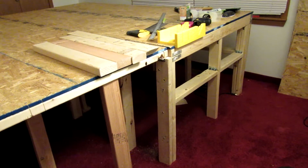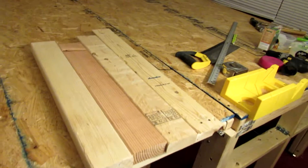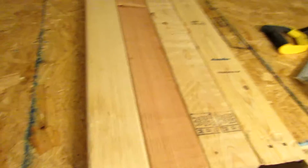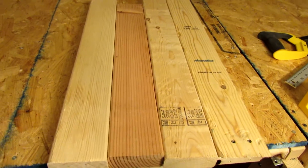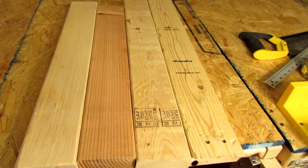Hey YouTubers, just a short one tonight to tell you something about — if you're ever going to build a layout, be careful of the wood you select. I mean, what's available these days is just mostly crap.